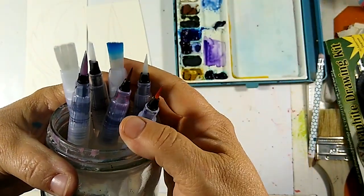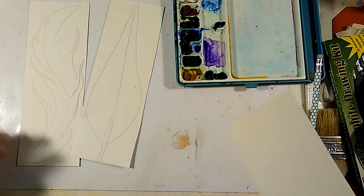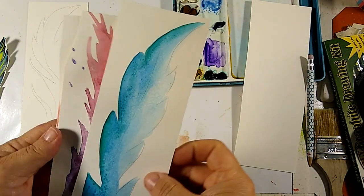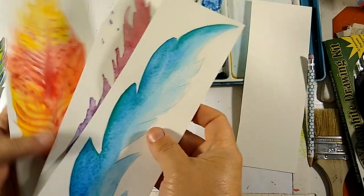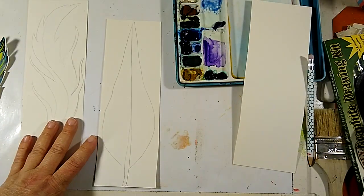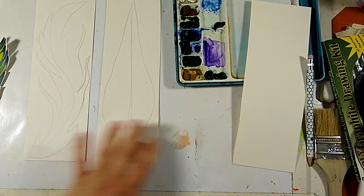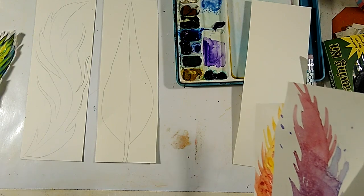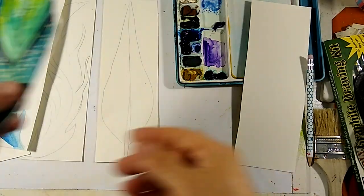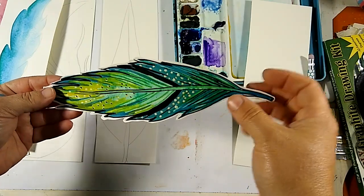I've got some wide brushes and some thin brushes — these are the ones I'm going to be using today. But before I do that, I just want to show you kind of how I started this project. Somebody had asked us to do feathers, so let me show you where we're going. I'm first going to show you how to create these loose watercolor feather paintings. These are not realistic, they're just sort of fun and playful ways to draw feathers.